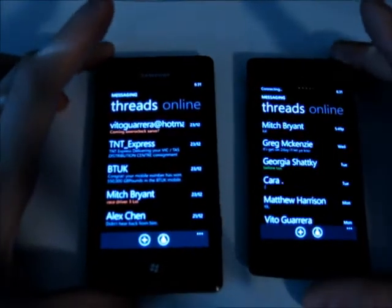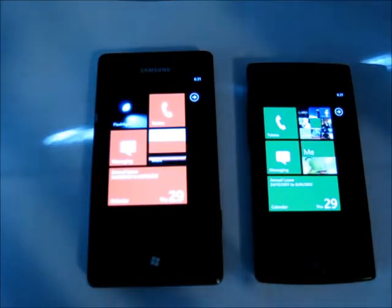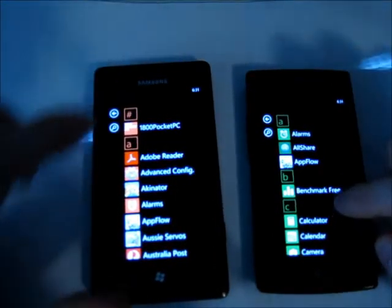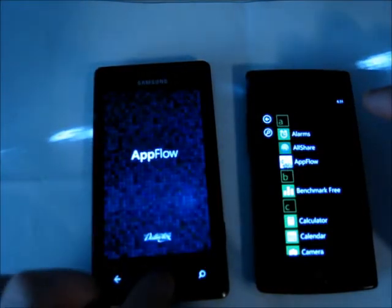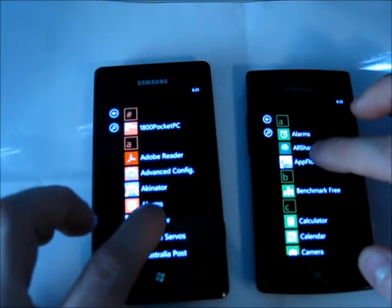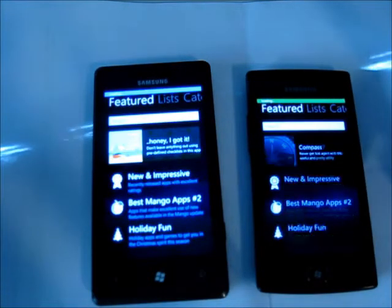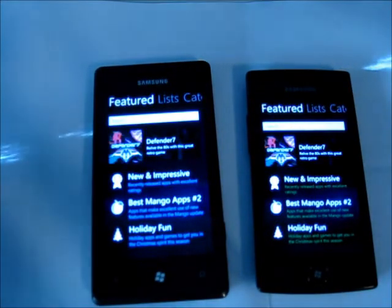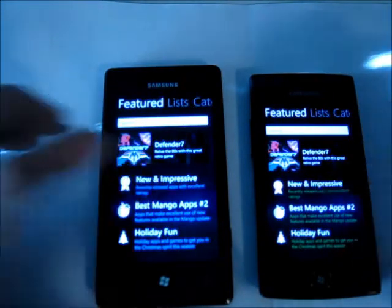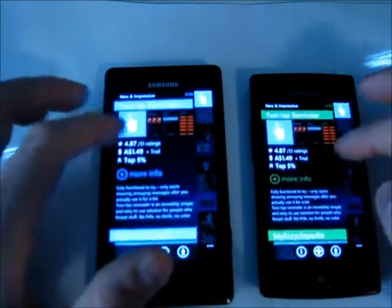It's great to see that these Generation 2 handsets are very much the same as the Generation 1 handsets, but they are faster in most respects — almost every respect that I can find. We'll open up a third-party app called AppFlow. It loaded faster on the Omnia 7 there, but the Omnia W caught up very fast — I think maybe it was stored in cache. The Omnia W and the Omnia 7 performed very well. Going to New and Impressive to see how quick they get data off Wi-Fi — they're both connected to Wi-Fi — and you can see the Omnia W is faster.